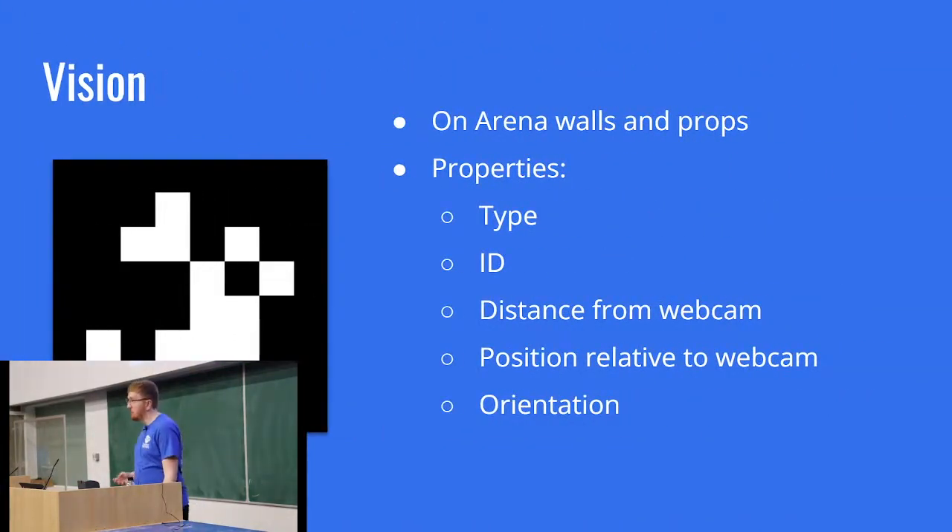Vision — this is one of the sensors we actually provide out of the box. We provide a webcam capable of picking up markers that look similar to QR codes but aren't. The arena is covered in these markers, and if your robot is looking at one, you can work out full positioning: what number it is, how far away it is, what angle you're looking at it, what angle it's looking back at you, and its orientation — whether it's upside down, leaning backwards or forwards. This is quite a powerful sensor that a lot of teams use.